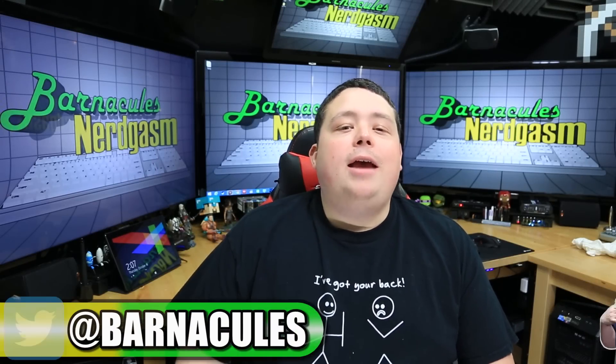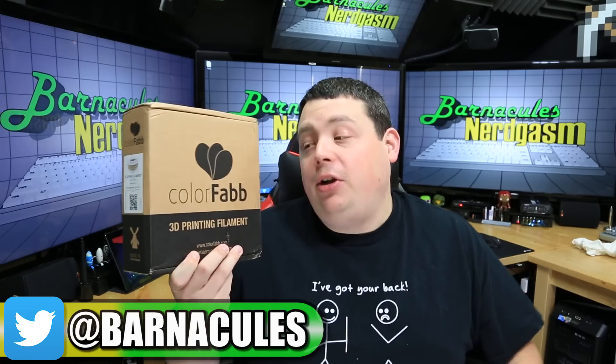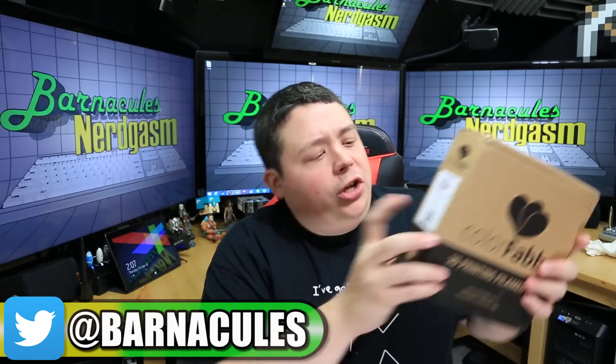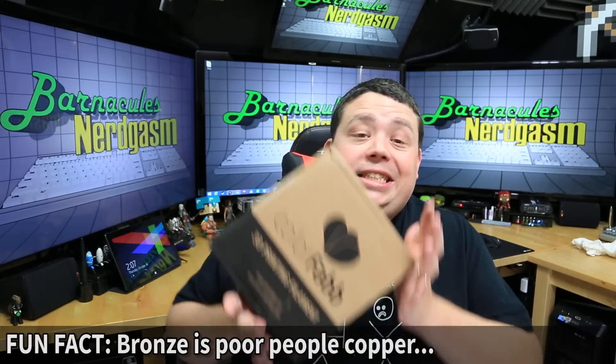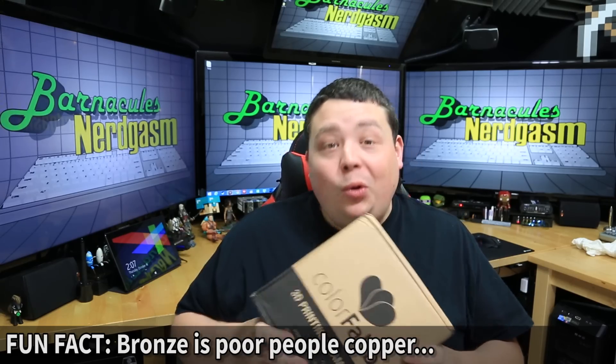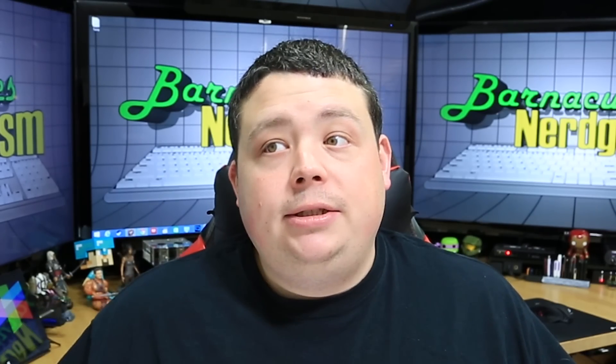Hey, what's up, Nerdgasm fans? Jerry here, aka Barnacles. The cool guys over at ColorFab — the guys that make a lot of the material I use — sent me a new material called BronzeFill. It's a PLA/PHA filament, just like the regular plastics, except it has bronze in it — like literally the metal bronze — which means it weighs a ton. When I first picked up the box I was like, holy crap, this weighs a lot, literally. But you can also sand and polish these things down, and the bronze particles will shine just like the metal counterpart. It'll basically look like bronze and weigh like bronze, because it is bronze. Mostly.